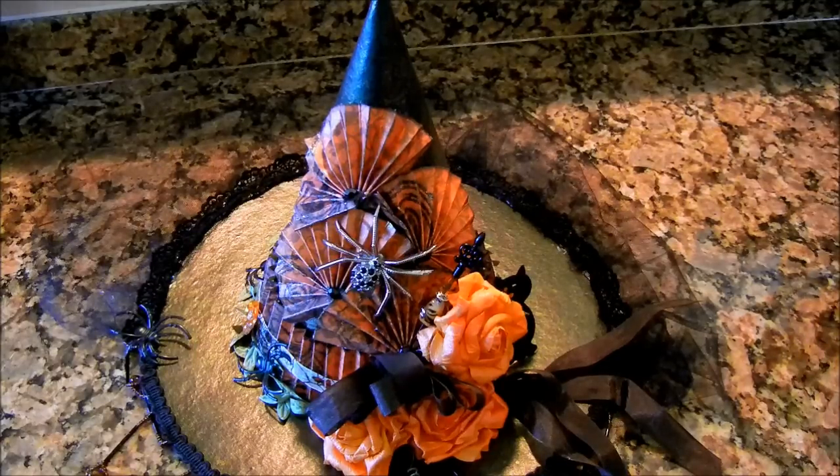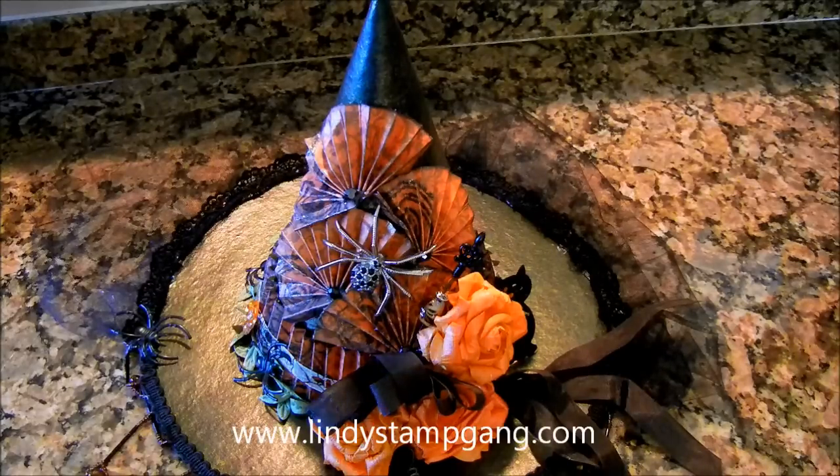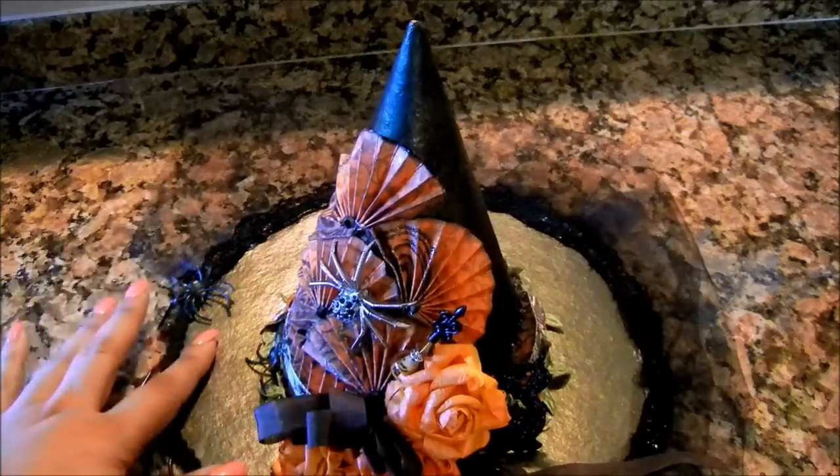Hi everyone, welcome, Mivette here. As a design team member for Lindy's Stamp Gang, I want to share my witch's hat with you. I've made this hat out of a paper mache hat that I found over at Michaels, and I've completely distressed it. I painted it black, and I've used a few colors from Lindy's Stamp Gang, and they're just beautiful. I want to show you how they bounce off of this black paint.